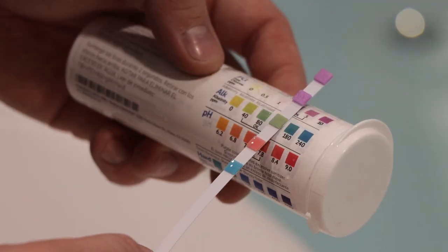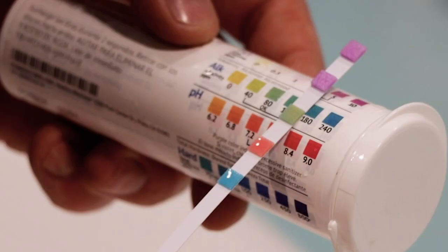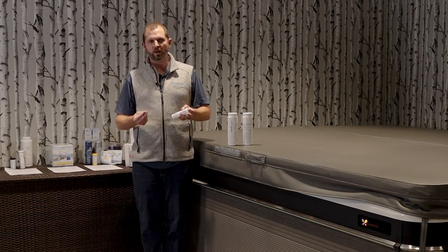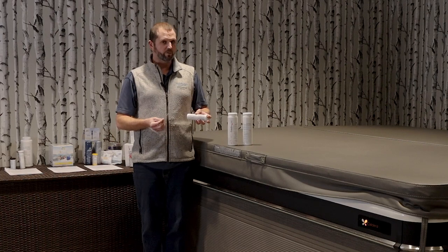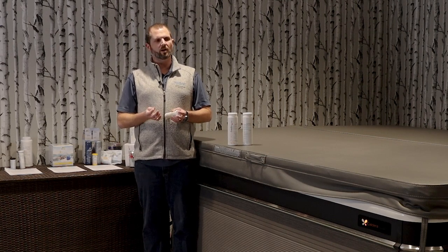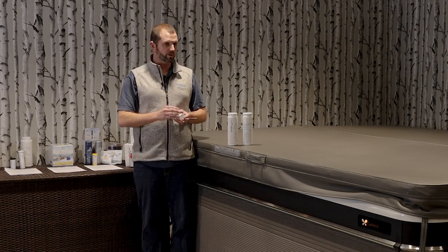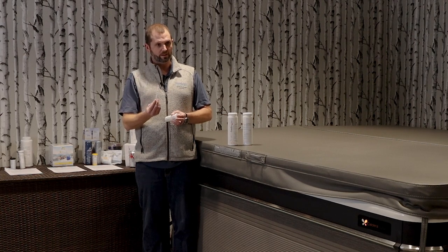On the chart, I always do pH and alkalinity first. For alkalinity, you want to be roughly between 40 and 120. For pH, you want to be between 7.2 and 7.8. Most of the time water out of the tap around Portland and Buxton — municipal water and most wells — is usually pretty good right out of the tap. But if you've got an old well or a water softener your pH might be a little off, so test when you first fill the tub.